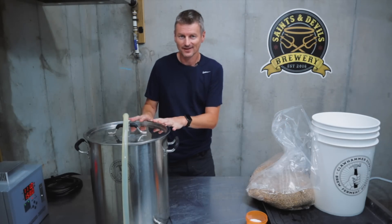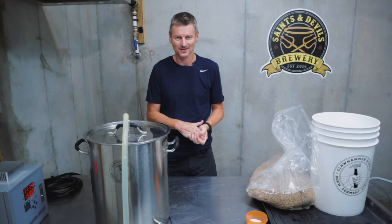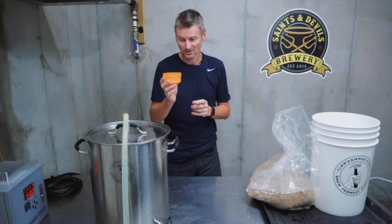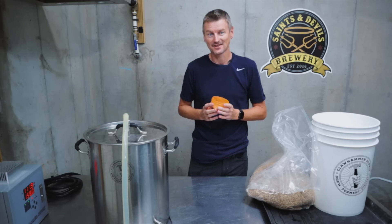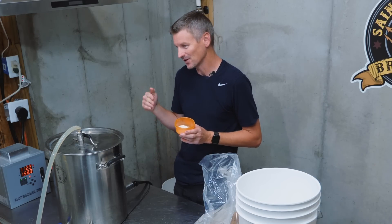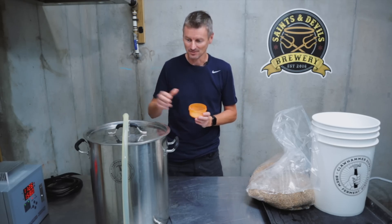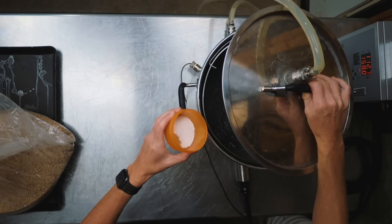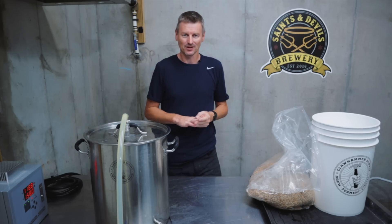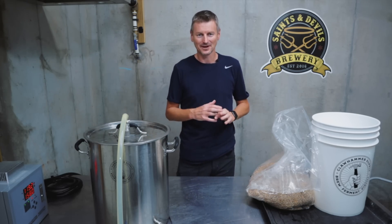I've got 7.8 gallons of water heating to my strike temperature of 158 Fahrenheit. I've got a few water salts to balance this out: 2 grams of gypsum, 3 grams of Epsom salt, and 5 grams of calcium chloride. Usually when I get a bunch of ingredients in, I assemble and crush all the grains at once so I'm ready for brew day, but I haven't done that today.